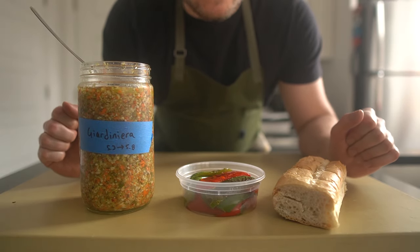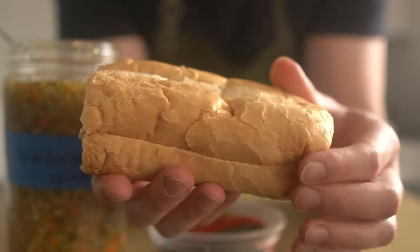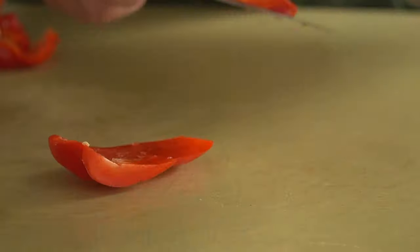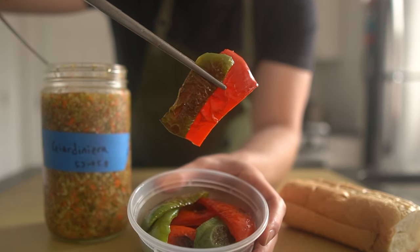Let's talk extracurriculars. The base and main vessel for our Italian beef is a hearty and slightly soft French roll — it's absorbent, tender, and strong enough to take the jus. Next are sweet peppers — in air quotes — because these are just roasted green and red bell peppers. Cut them up, season them with salt and olive oil, then roast them at 400°F for about 12 to 15 minutes.